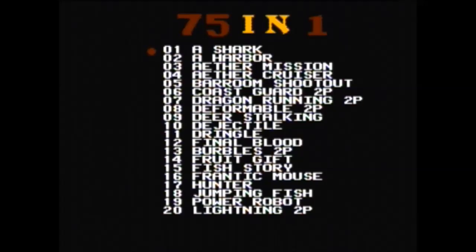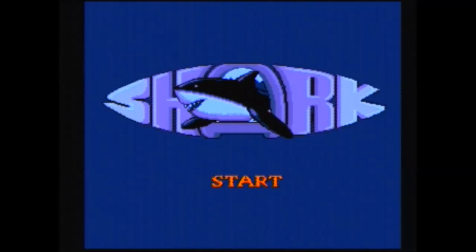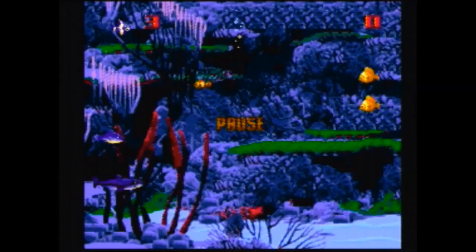Let's start with A Shark. I'm not a shark — I'm a fish, a very small goldfish-type fish, and I'm swimming around. I can't seem to do anything else. Can I move to another screen? No, I cannot. I died. None of the buttons do anything — I can pause the game, I can swim around, and that is literally it. What is the goal of this game? I do not care. Let's move on.